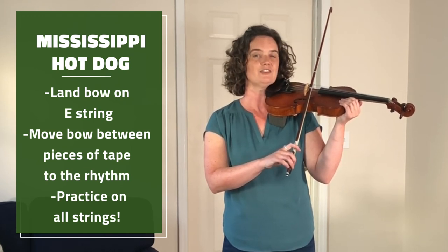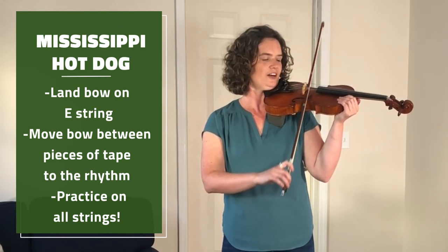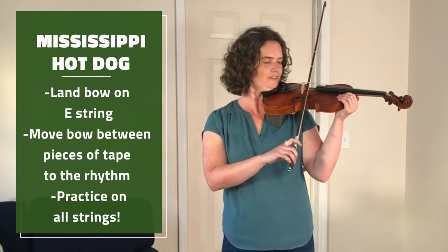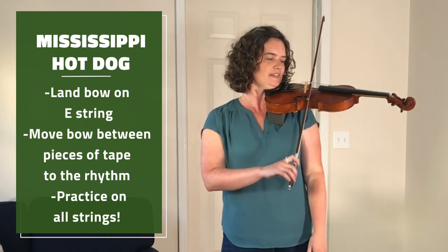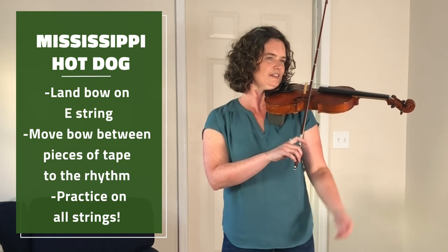And then for the hot dogs, we'll go all the way to the far tape. Let's try that again. Mississippi hot dog.